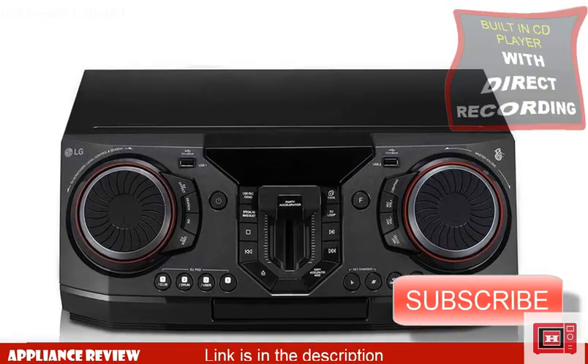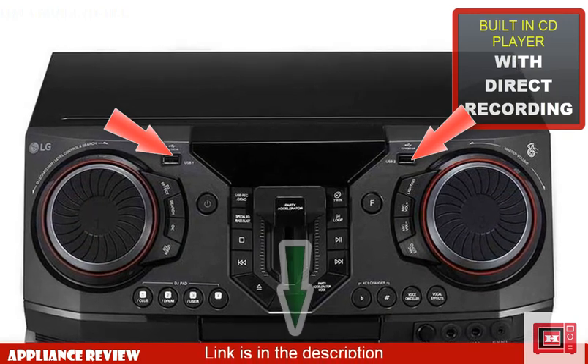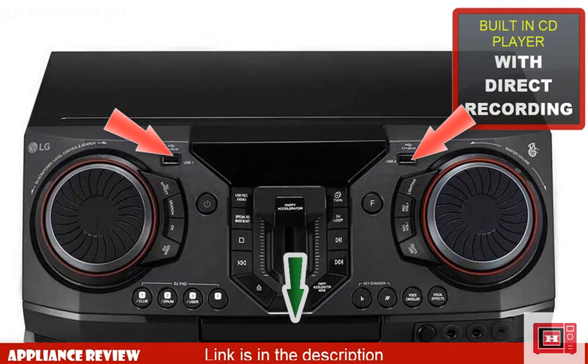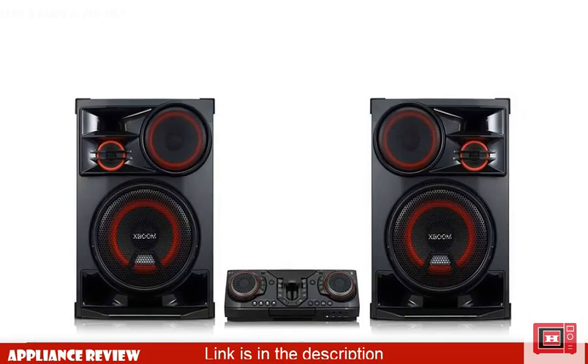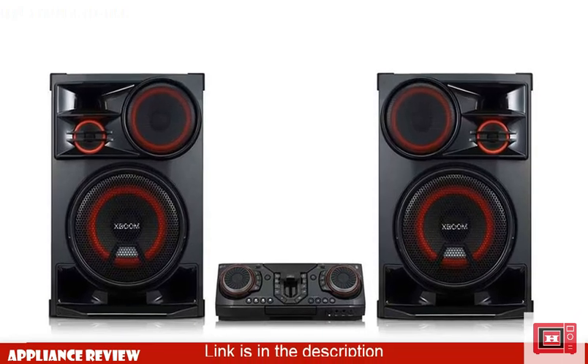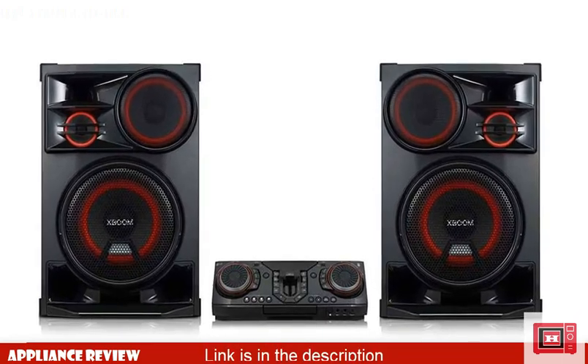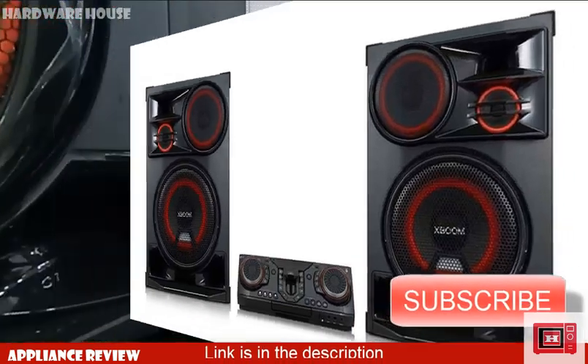This device also does direct recording, which includes CD to USB and USB to USB. Direct recording enables you to record song files from any CD to a USB storage device, such as a flash drive. While you shouldn't expect the same quality as the Sony Shake X10D, this device gives an outstanding quality output. It can also record from USB to USB.